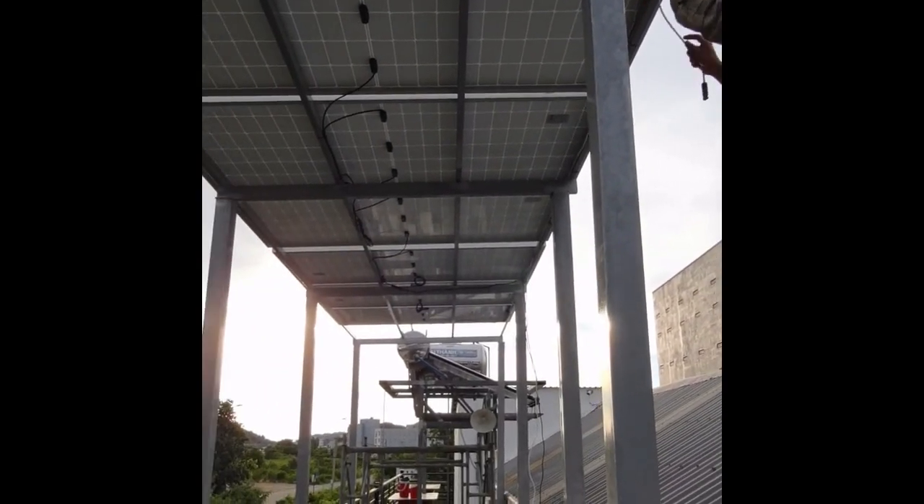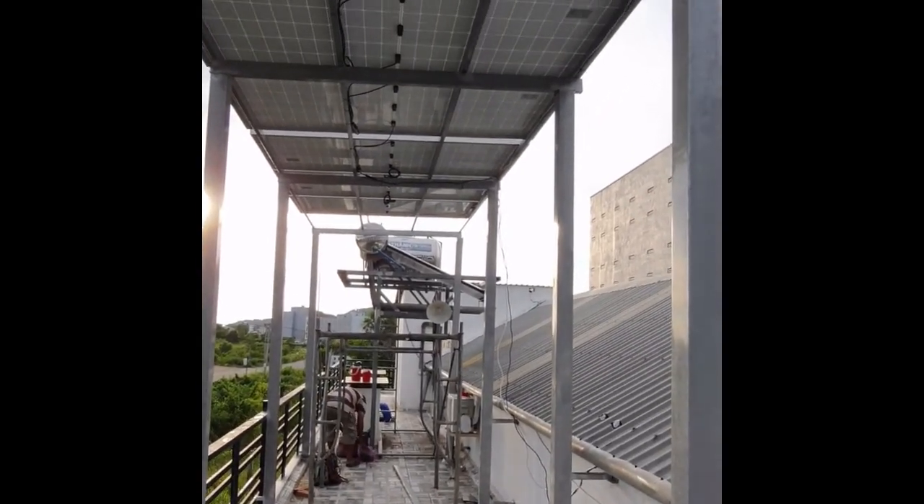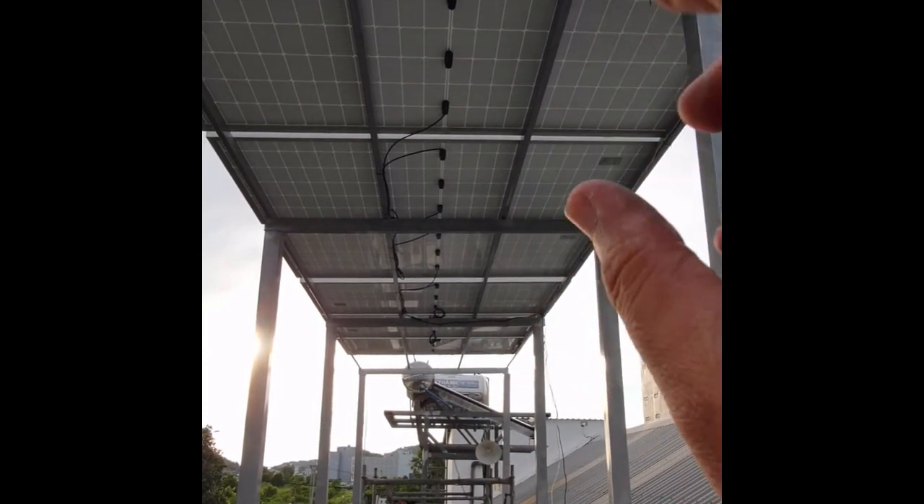So this is nearly finished. The six solar panels have been moved up and secured. The team is now doing the wiring between panels. They will do minor adjustments then secure everything with screws.